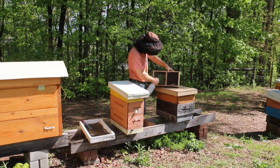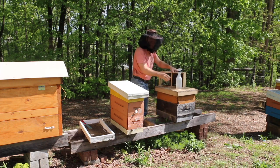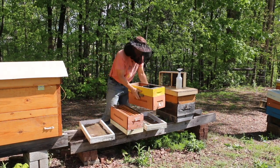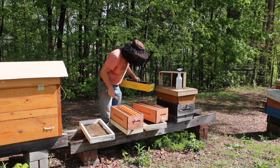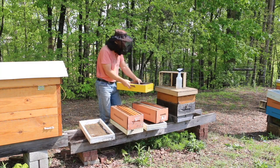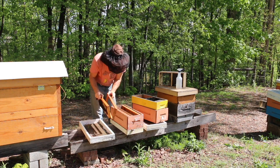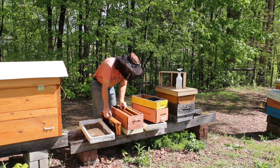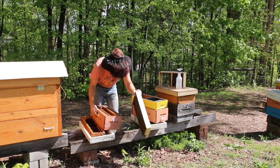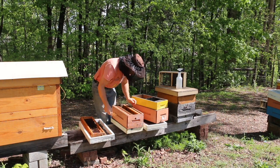Whenever I install a package, I spray the bees with a little sugar water before opening the package - this slows their flying and gives them something to eat. Next, I position my boxes so I'm ready to pour the bees in. I usually put them in the lower box if I'm using two or three boxes, and I just need to make a little room by removing two or three frames, shaking off any debris from the bottom board.